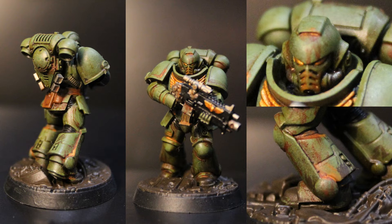As you can see, this is a pretty quick and dirty way to get your models ready for the tabletop. This technique is also going to be really good when we get into doing some monsters and vehicles.